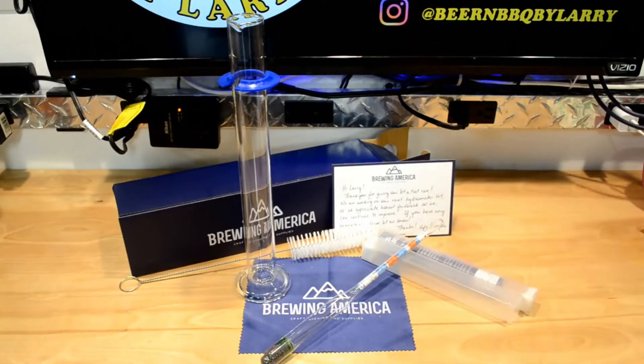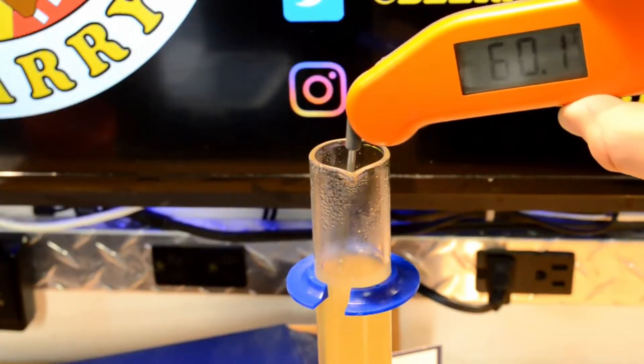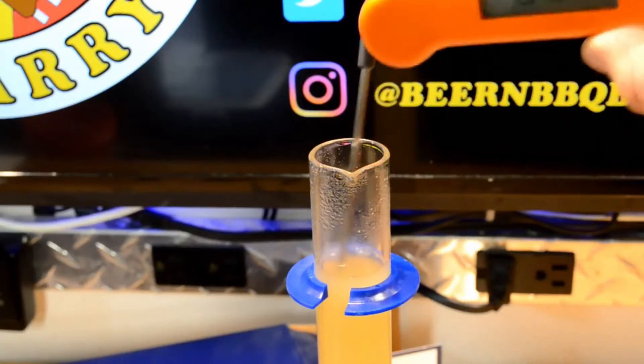I'm going to use this for the first time today to measure my beer here. You're going to walk through it with me. I calibrated this thing at 60 degrees, which is where it's at now, so let's go ahead and get a measurement.